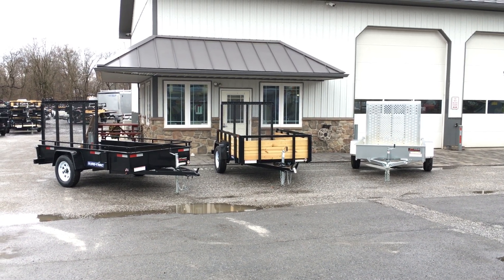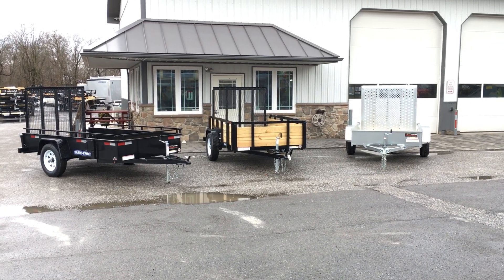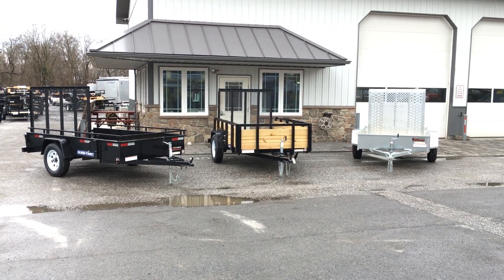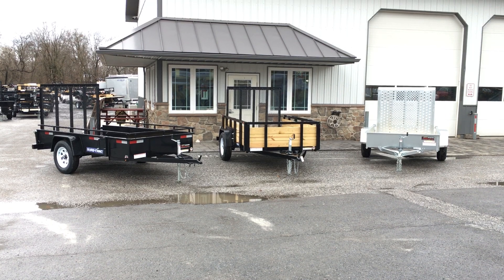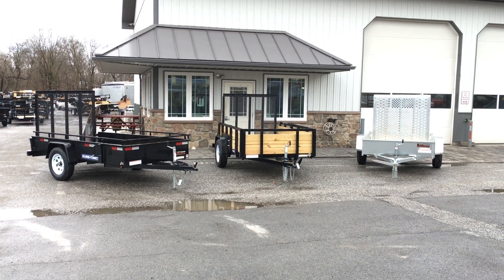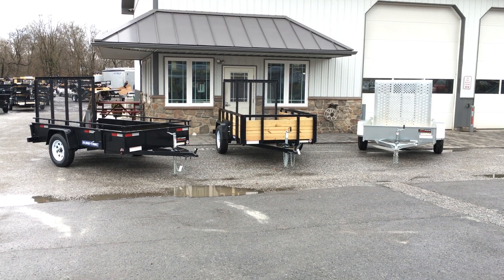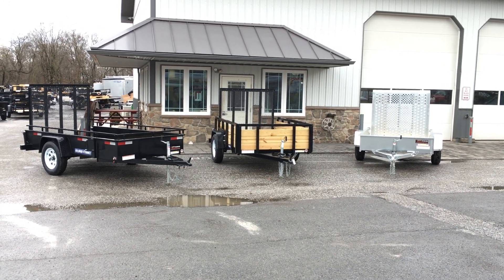Hi folks, this is Greg at Best Choice Trailers. Today I'm going to take you for a walk around a few of Short Track's utility landscape trailers. I picked out a few single axles for us today. These are going to be all the solid-sided Short Track utility trailers. Short Track makes quite a few different models - total in single axles I believe there's seven different ones. We wanted to pick the three that have the solid sides to show them all to you side by side, show you some of the feature differences, and help make sure you're picking the best one for your application.